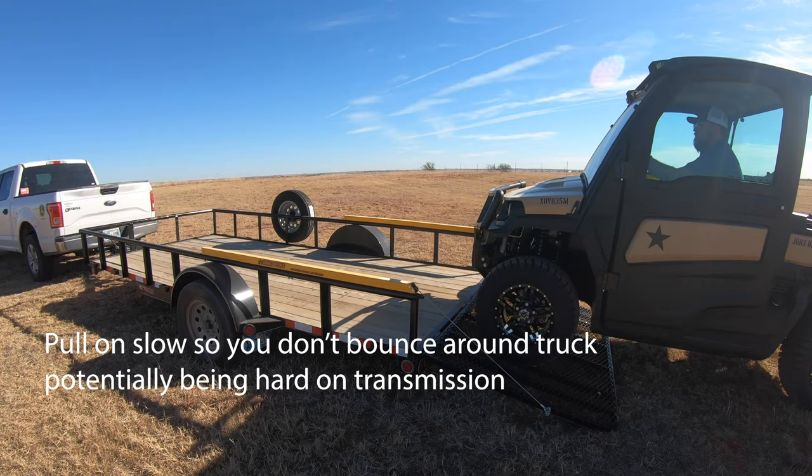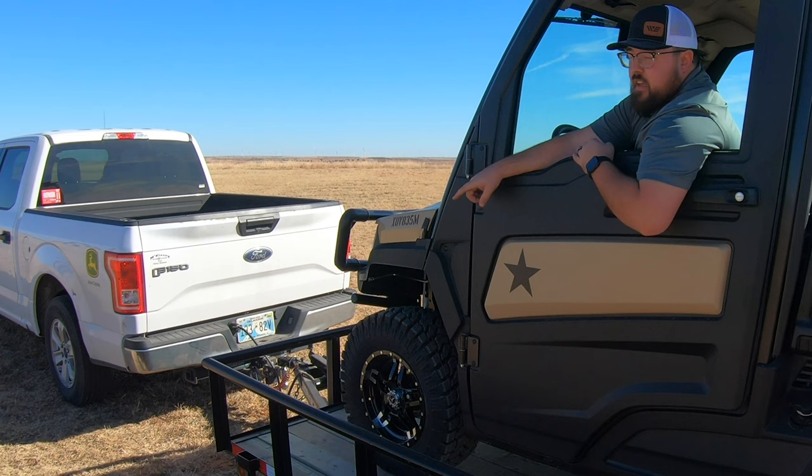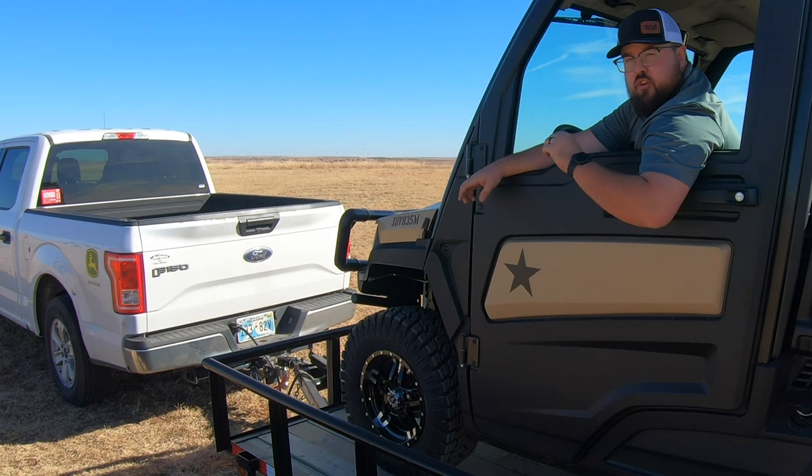Let's put it on the trailer. Once you're on the trailer, if your machine has a parking brake, make sure and set that. Or if you have a park position, put your machine in park so it's not bouncing around or able to roll. Also note that I did not pull this all the way to the front — that's a common practice, but I'll go over in a minute why we don't want to do that.